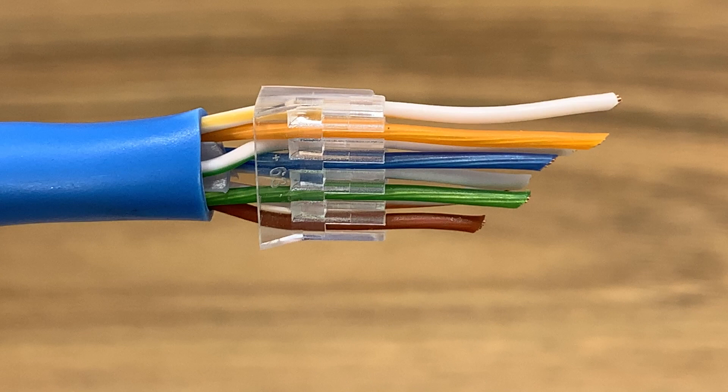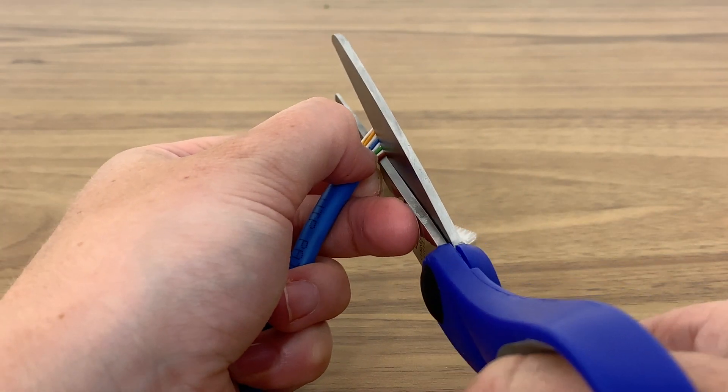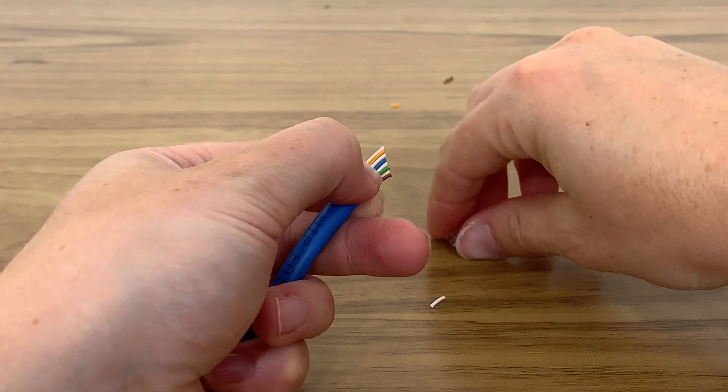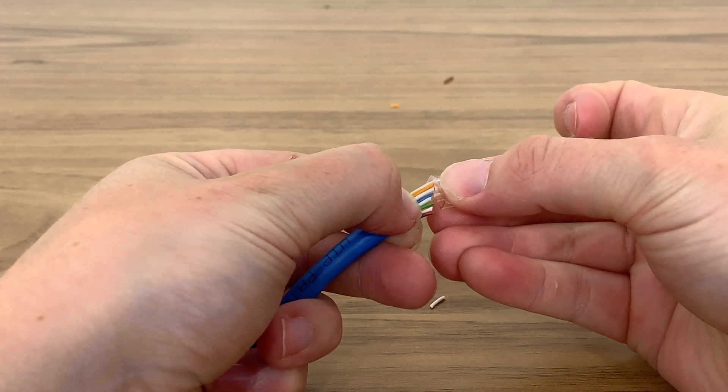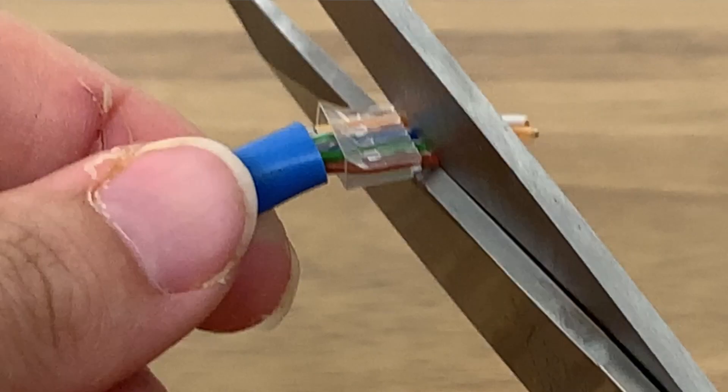These plugs have a load bar to assist in securing the cables into the plug — some plugs on the market may not include this. Trim the ends of the wire at a 45-degree angle so that they are easy to slide into the load bar. Once inside the load bar, trim them evenly.